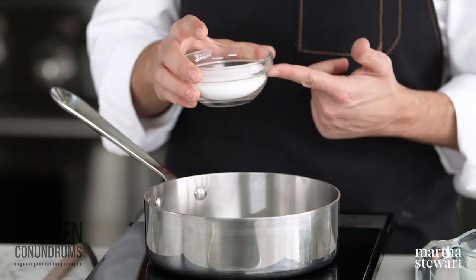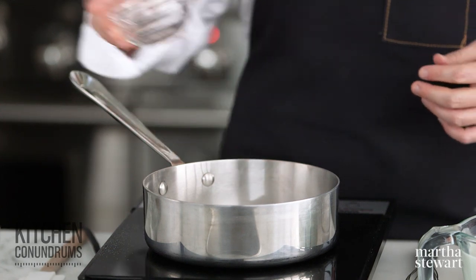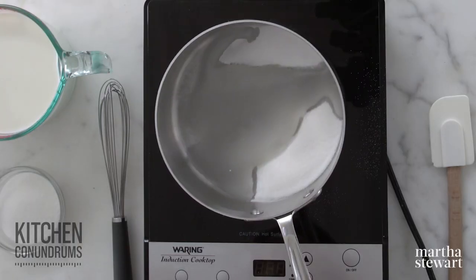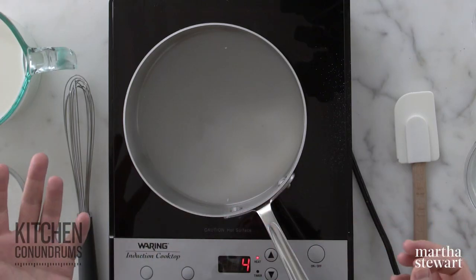Before we start the custard — that wonderful, rich custard that we love — I'm going to make the caramel for the flan. Flan, as opposed to creme brulee, has a wonderful thin layer of caramel that goes in the bottom of our baking pan, which will inevitably become the top of the flan. I have half a cup of granulated sugar and I'm going to use a wide saucepan and add three tablespoons of water. What we're doing here is creating what we call a wet caramel. Wet caramels are fantastic and it's actually my preferred way of making caramels in general, because it really helps to prevent crystallization from forming.